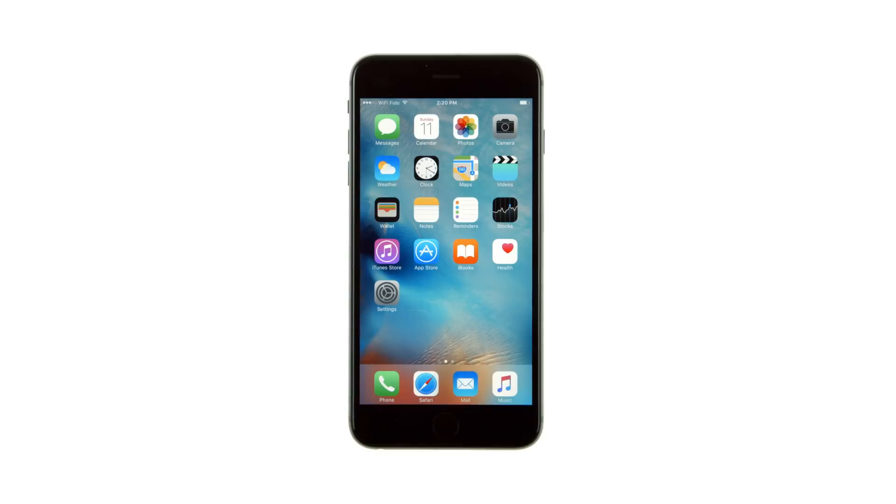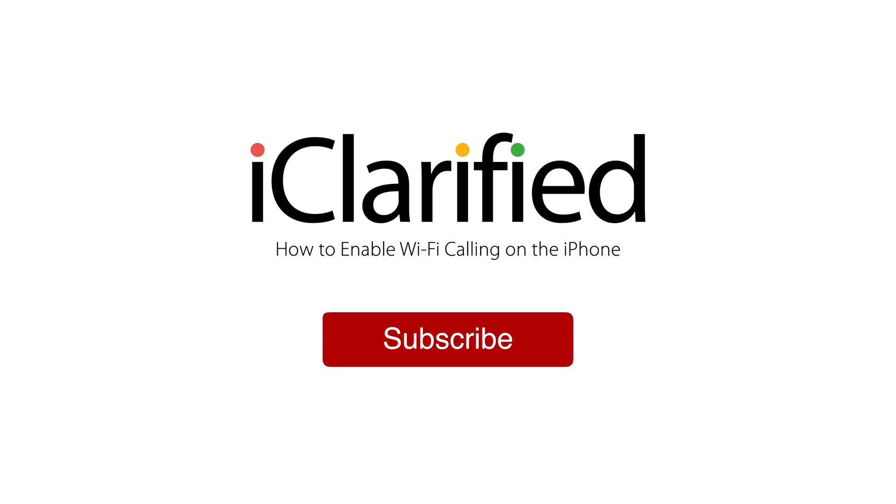Please see the text version of this tutorial for more details, and remember to follow or subscribe to iClarified for more Apple news, videos, and tutorials.